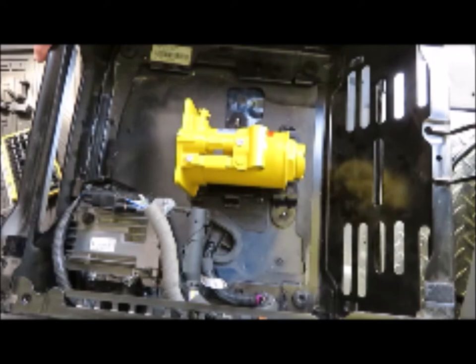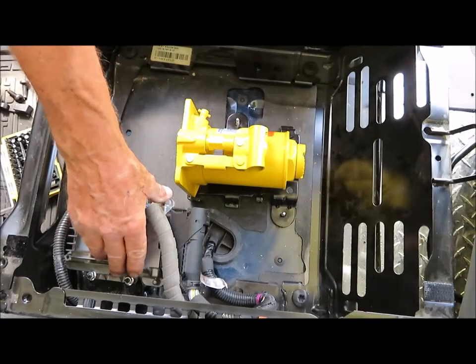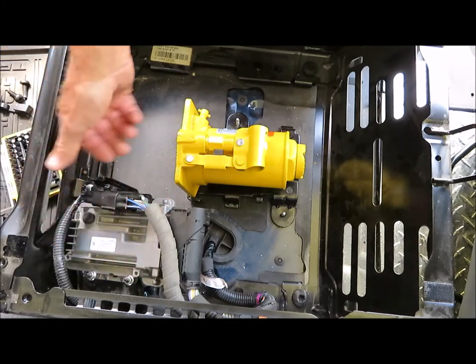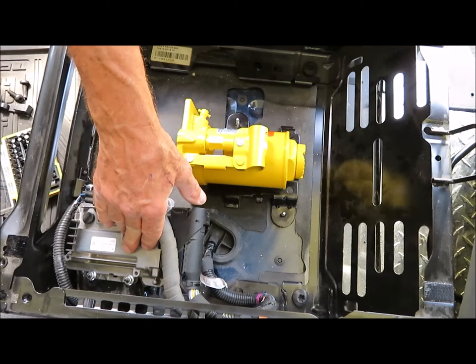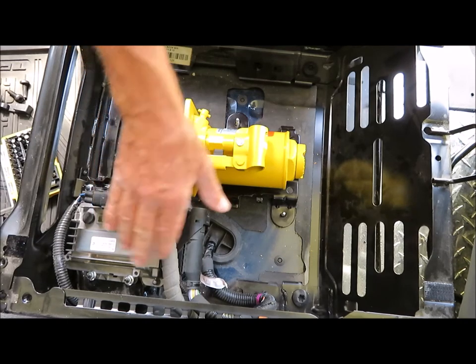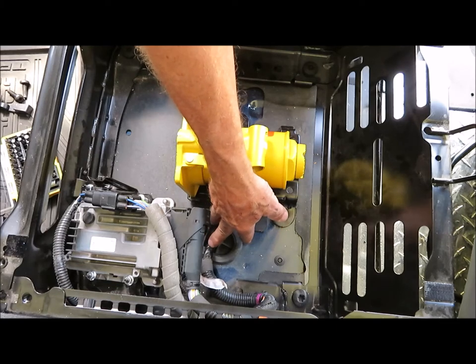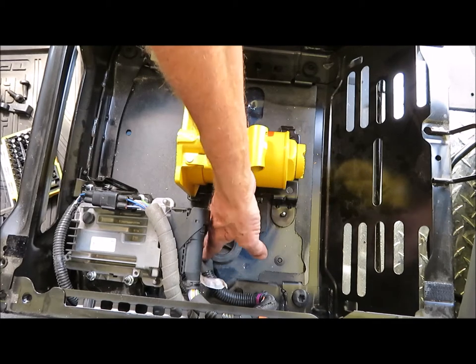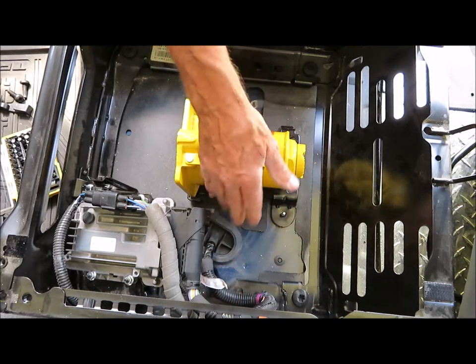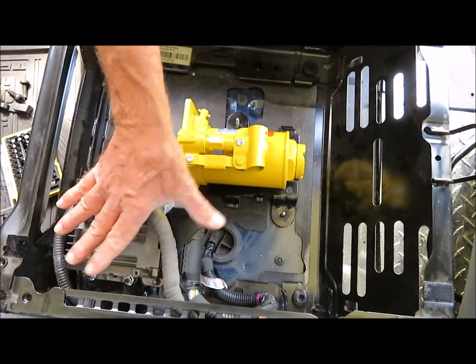The jack must be removed and stowed somewhere else, which shouldn't be all that difficult. But the real problem is that there's some sort of a computer module attached to the left-hand side of the seat support. It's connected to a thick multi-conductor cable that comes up through the floor. I think it might be possible to relocate the cable and the module, but I was worried that it might void the warranty. I decided to leave it in place. There's still room for one battery alongside the computer module as long as I relocate the jack.